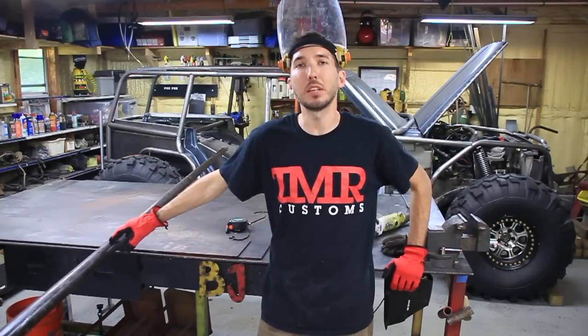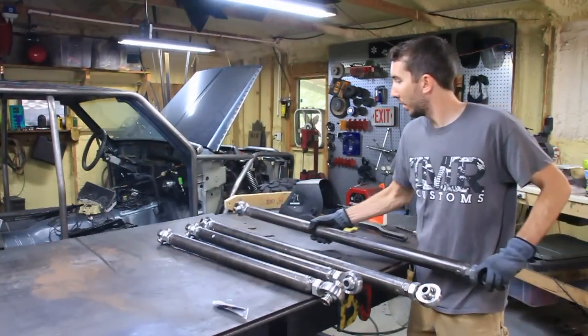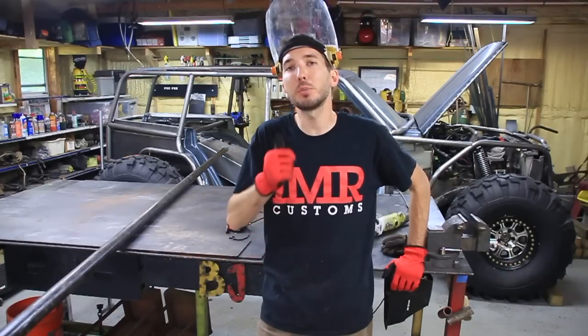Hey guys, it's Matt with Bleepin' Jeep and today I'm going to show you how to take a long piece of tube and turn it into a control arm with heim joints on both ends. So hit the subscribe button, sit back, relax, and enjoy the video. Let's get started.